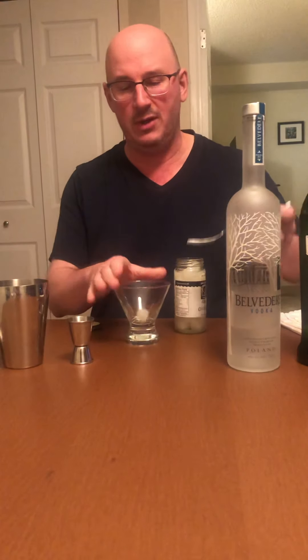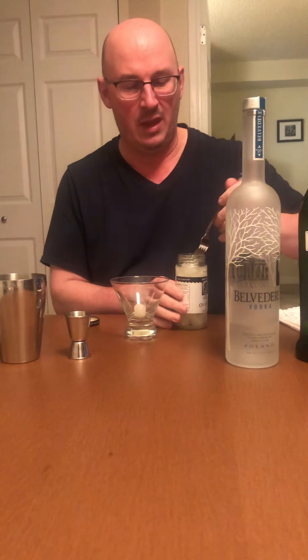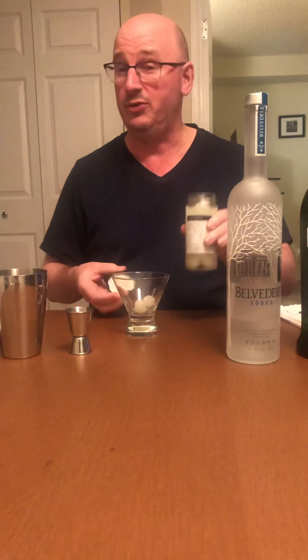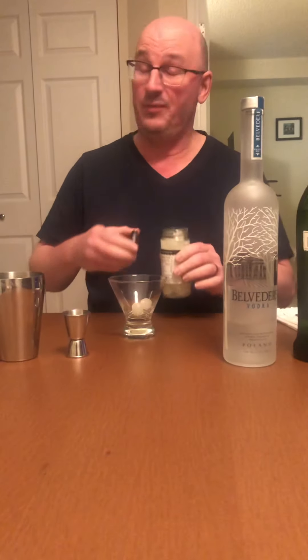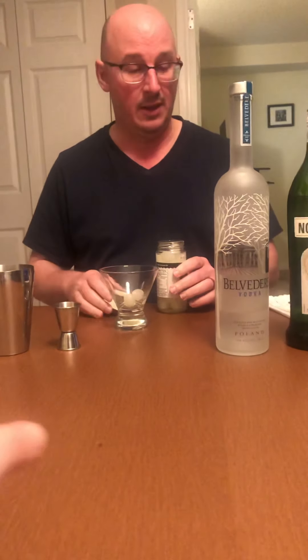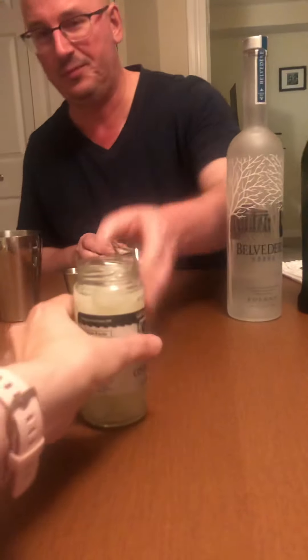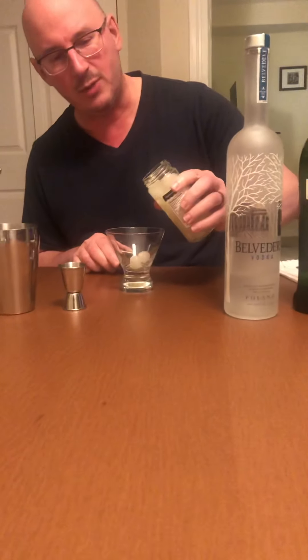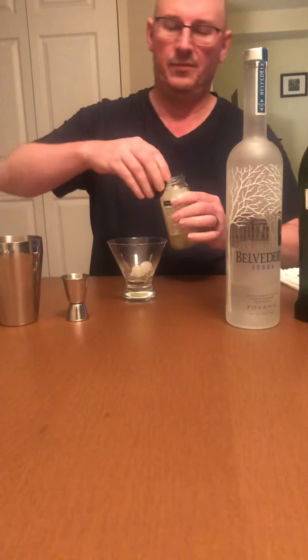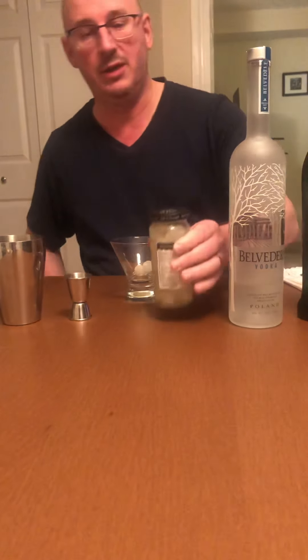Not a lot of people drink Gibsons these days. I suppose you could try putting some of the juice in here, but it's pretty potent. Is it really oniony? Let me smell it. Wow — sulfur and salt. I'm going to put a tiny bit in there just for fun.